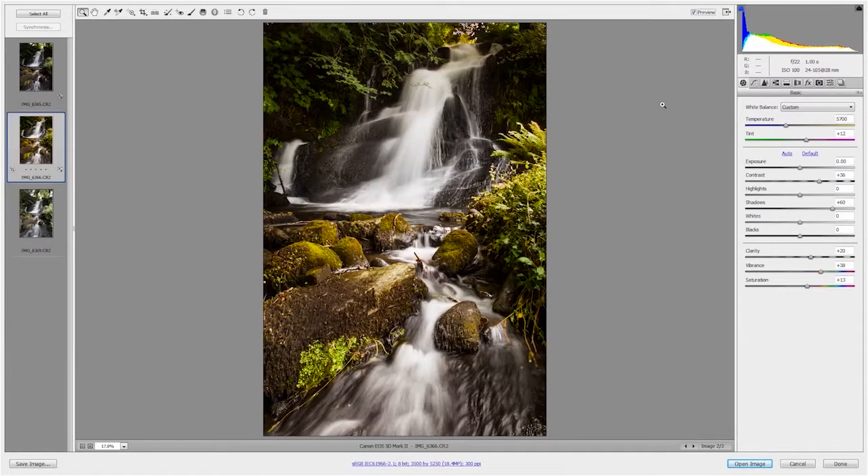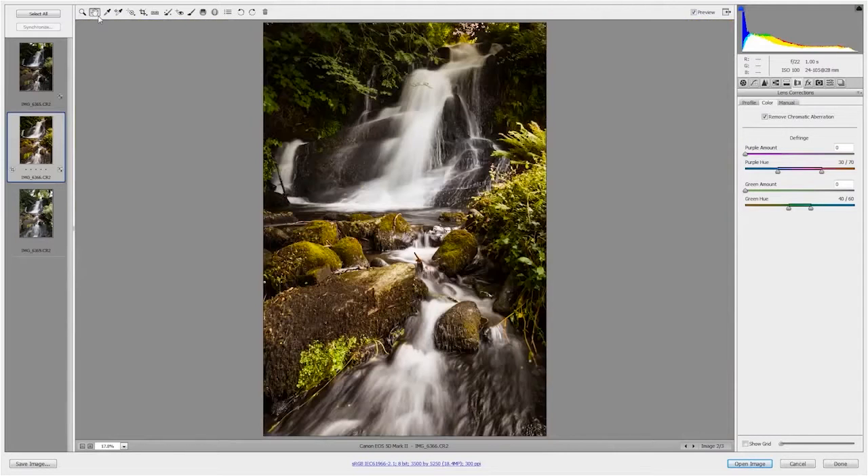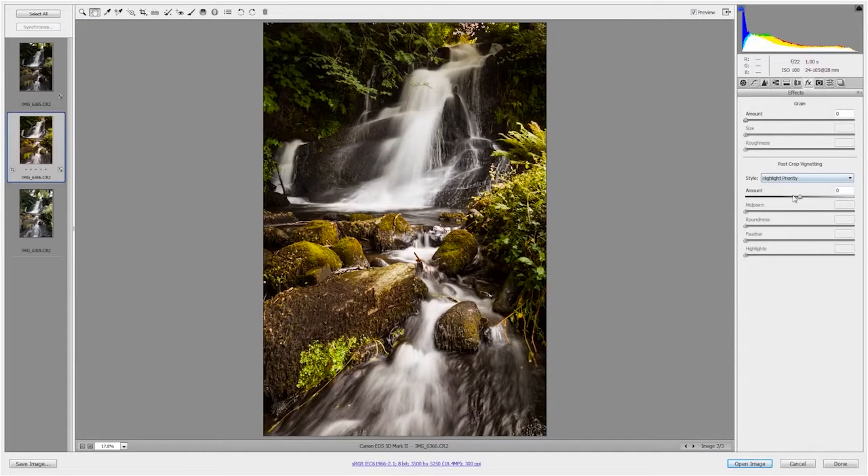We're nearly done, so let's jump back into the normal tabs. I'm going to jump over to lens corrections because if I really zoom in, you'll see there is some chromatic aberration — you can see that green strip on the top of the rock. So if I jump into the color tab and remove chromatic aberration, that will just go. And then finally, I'm going to jump over to effects and put a tiny hint of post-crop vignetting, just to add to that nice darkened feel of our own little lit dell in the middle of the Welsh woods. I'm happy with that — I'm going to open up the image and jump back into Photoshop.